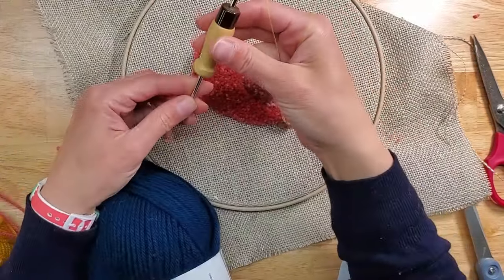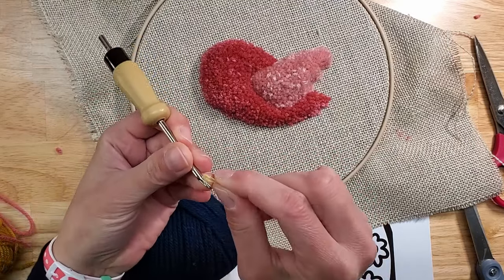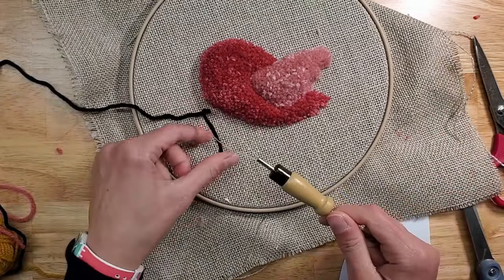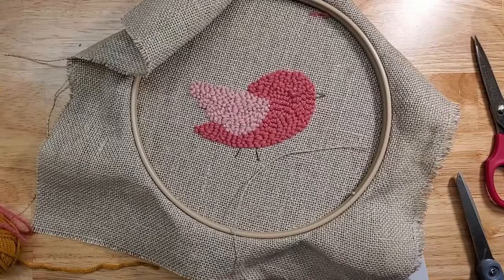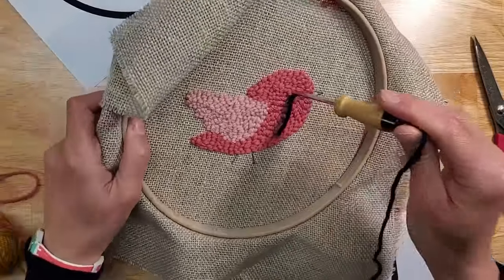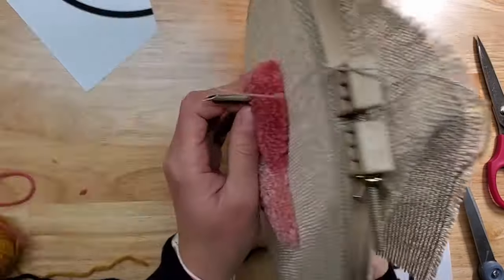I've decided I'm going to do the eye first. So I'm going to go one setting down and I have this lovely indigo color. I'm going to thread through — you can use black, but let's have some fun. So we're literally just making one loop right there.